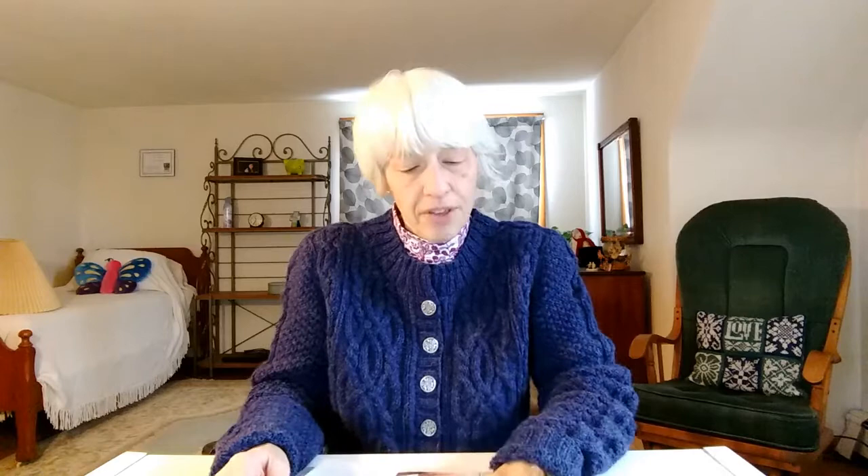It has a bunch of shawls in it which I'm not crazy about, and it has a few sock patterns — this one here is the one I like the best. But there are three sweater patterns that caught my eye. So these are spring sweaters — most if not all of them are lacy. The first one is called the Subtle Spring Tee by Rachel Brockman. I think it's very cute, though I'm not sure I would ever make it for myself.